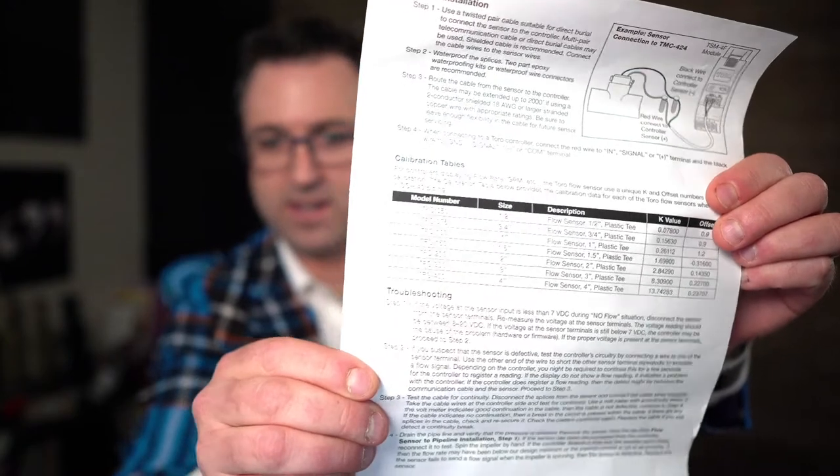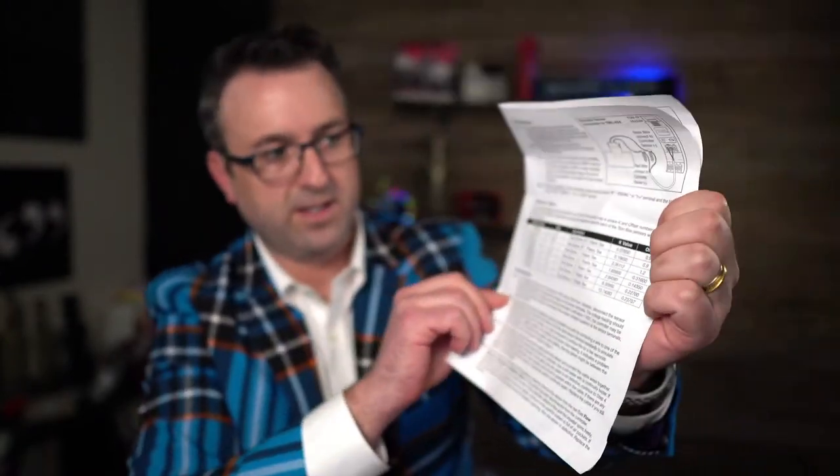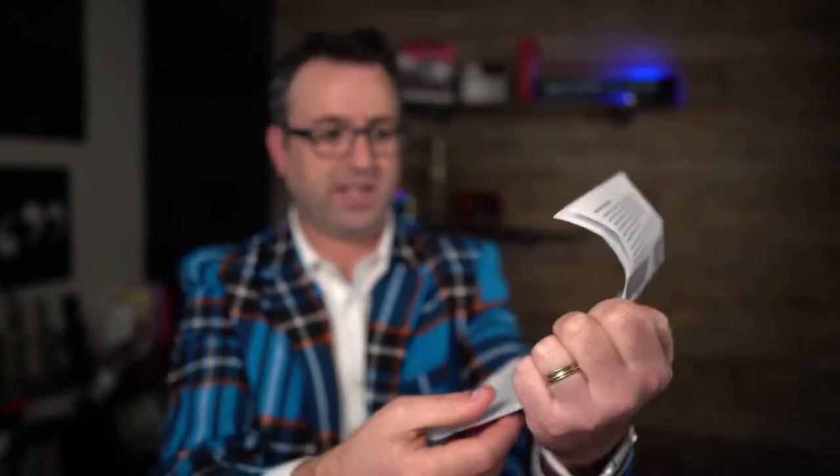I've got Toro's instruction manual right here. They list out the K values — I can see them right here. You will want to enter the K value based on the size of your pipe. Toro makes these sensors all the way up to four inch, and they have corresponding K factors that you'll enter into your control system.